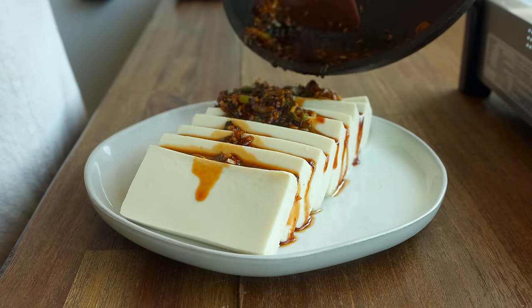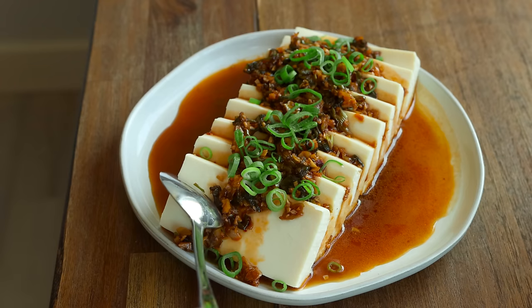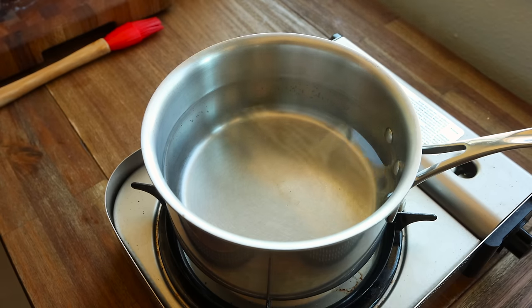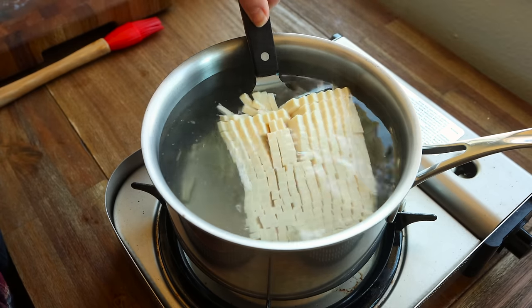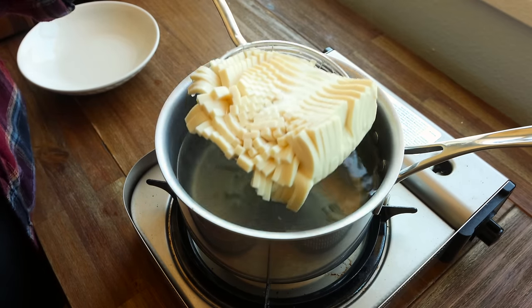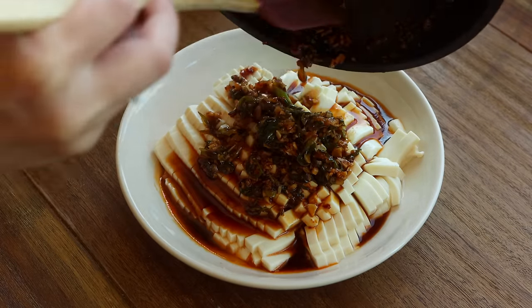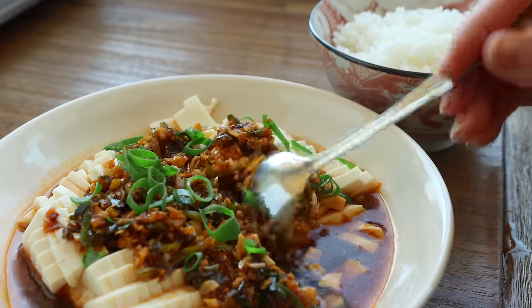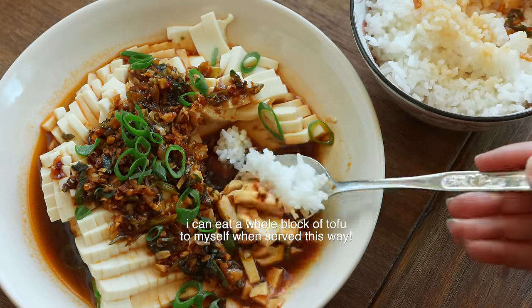Then you can pour that sauce directly over your silken tofu. You can leave the tofu cold — it's actually quite refreshing on a hot summer day. You could also pop the tofu in the microwave for one to two minutes, or steam it on the plate for about five minutes. My favorite way is to poach it: bring a little pot of water to a boil, just enough to cover the block, lower the heat, add the tofu in, and let it heat up while making the sauce. It retains extra liquid, but I like it because the water mixes with the chili soy sauce making a light savory broth that goes really well with steamed rice.